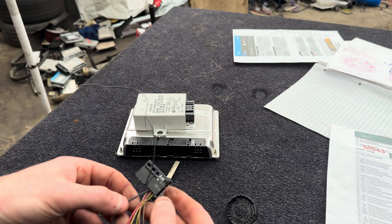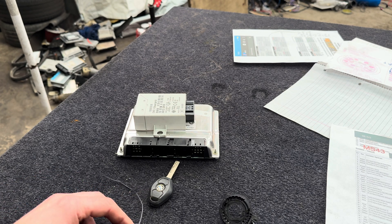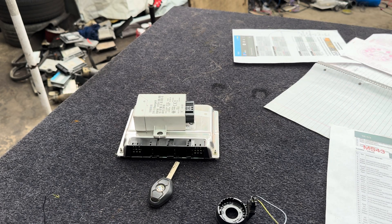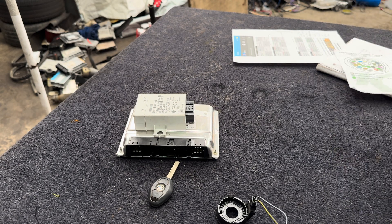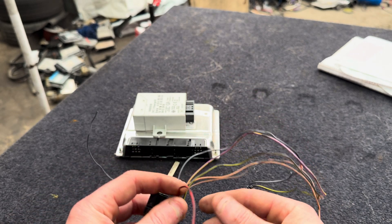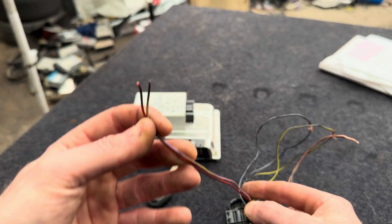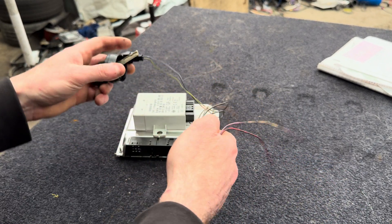That one's for the mobiliser itself. All we're left to do is power it. Pin 10 — the one with the red and black — pin 10 gets a straight live from the battery. The purple with the yellow gets a switched live with the key or whatever switch. Then these three things communicate together — that's it.